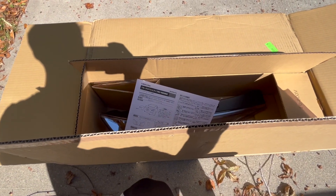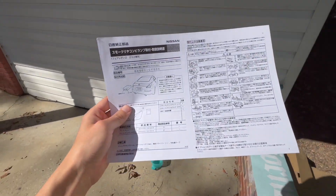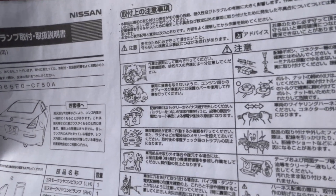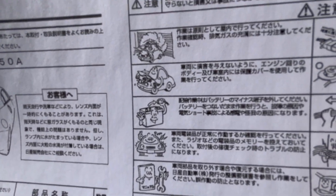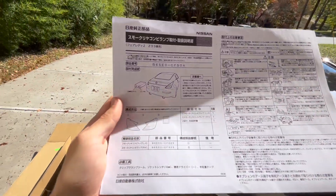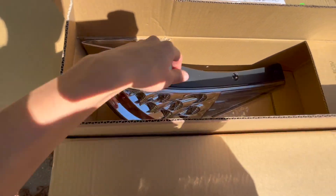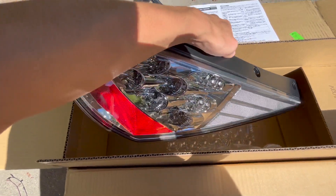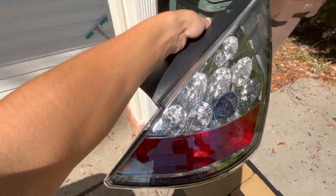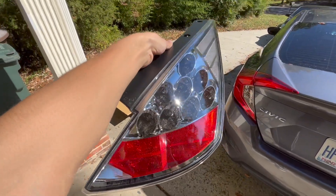I got a little excited earlier and already opened them, but they give you these instructions — it's all in Japanese and I don't understand what it's saying. They have little faces on everything, which is pretty funny. But yeah, we got these clear JDM taillights from Japan and they're so sick. Let me take them out of the box slowly — damn, these are so freaking sick, I absolutely cannot wait to throw these on.